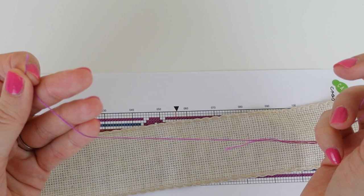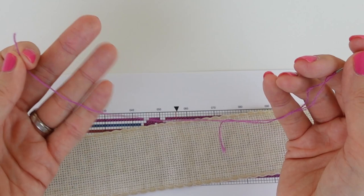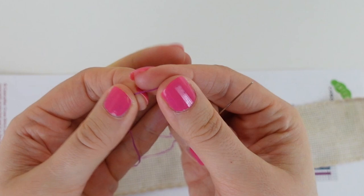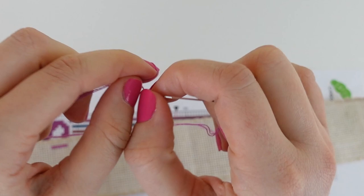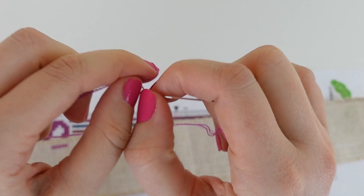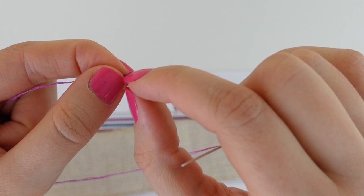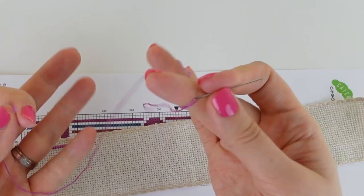The next method I'm going to show you to start your stitching is the knot method. We already have our two strands, so all we need to do is put a knot on the end of our thread to anchor it as we pull the strands through. I'm going to wrap the thread around my finger, push the tail through the middle of the loop, and create the knot — doing that two times. So wrap around the finger, push it through the loop, and tie the knot. This is called the knot method.